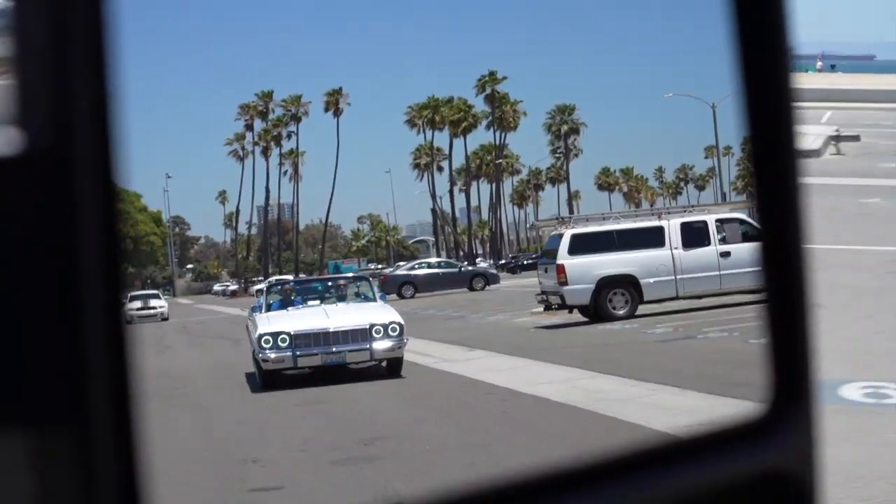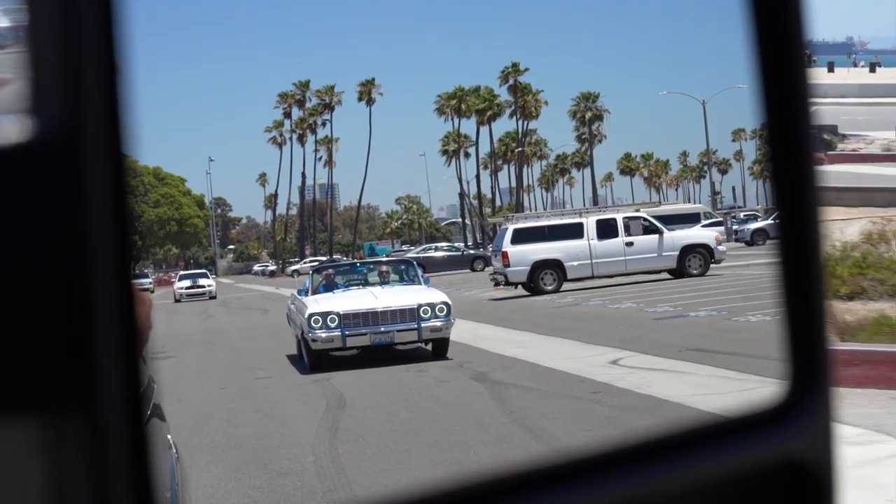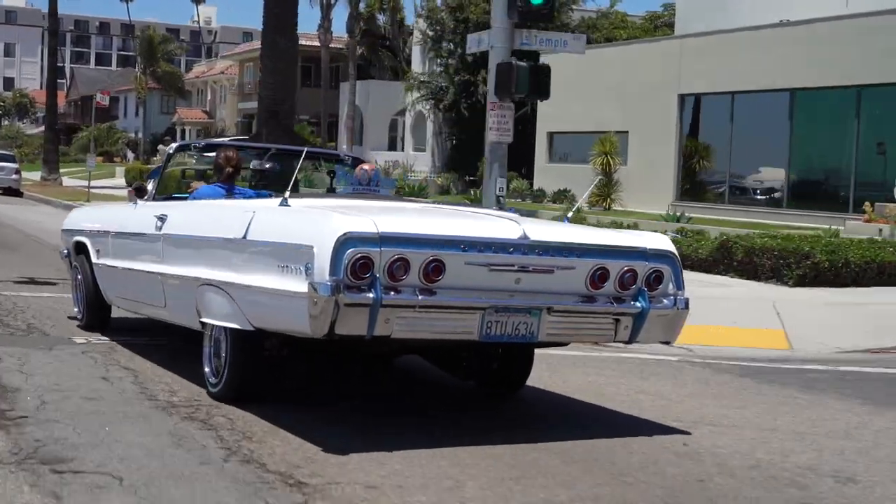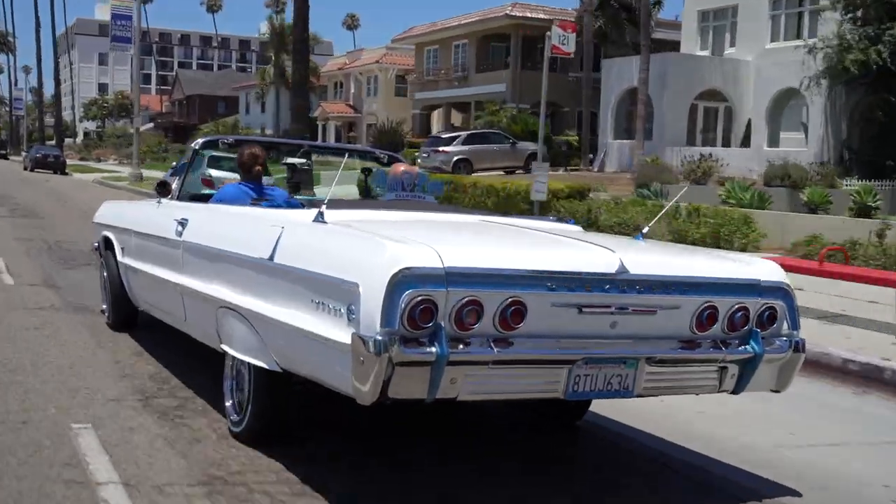How old were you when you got your first lowrider? 16. Right away, because I couldn't afford it. I tried to get a '68 Camaro and brought it home to show them right before my 16th birthday. When I took my stepdad around the block, he told me, 'You'll never have a car like this.' So they weren't going to help me get anything. I decided I'd get what I could afford — I'd saved up $1,500 bucks, so I ended up getting the '62.